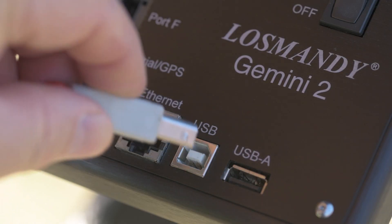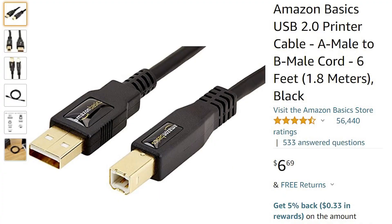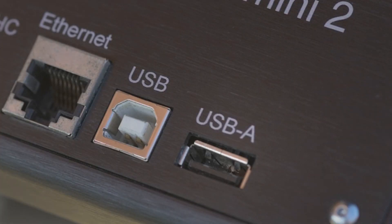Next is the USB port for connecting your Gemini to your computer. This is a square-style USB 2.0 Type B port — these are very common cables known as USB printer cables, and you can buy them pretty much anywhere very inexpensively. Next is the 5-volt USB power port, a Type A port that provides up to 500 milliamps. This is great for powering things like a micro router or some versions of the SkyFi module where you can charge the battery via USB.